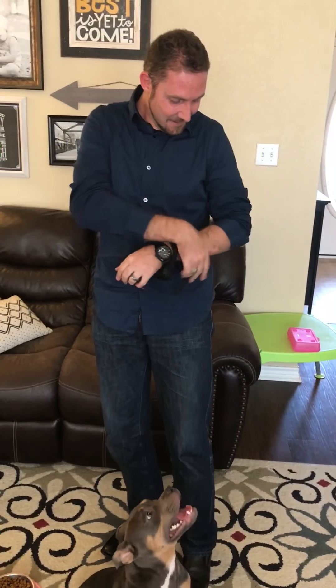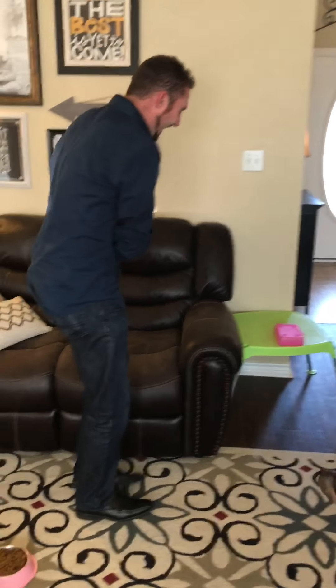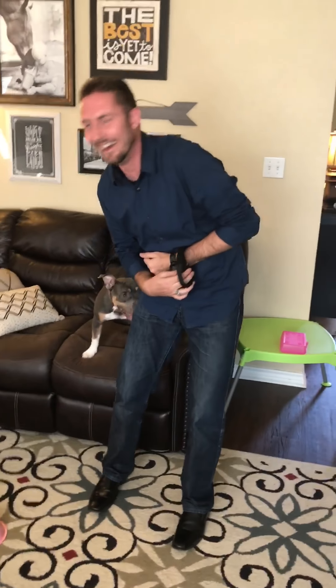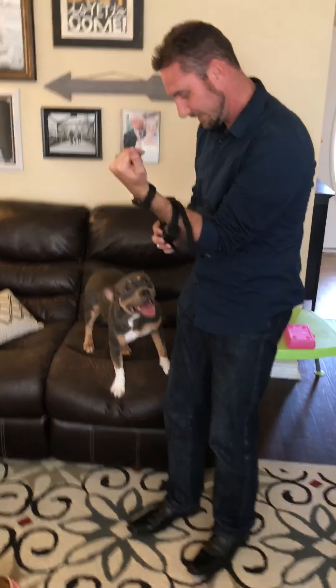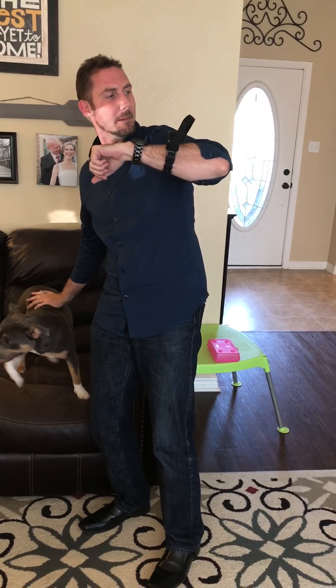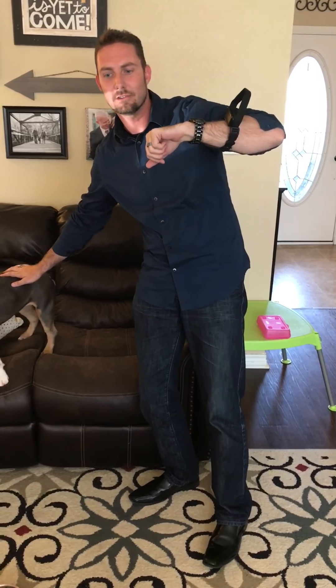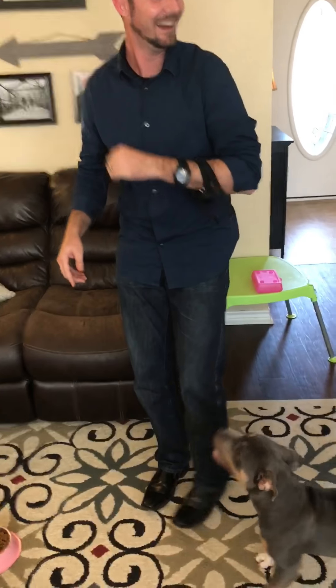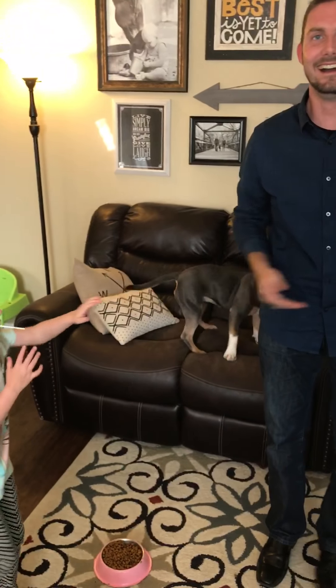We're gonna start off at 25%. Ready? Go. Are you pressing it? I am pressing it. That's nothing — I feel okay. What's it feel like? Like a pulsating. Okay, let's go to 26%. Ready? 26% — bam. What's it feel like? It's not painful, it's just weird and annoying.